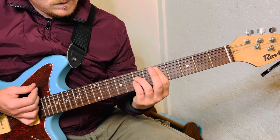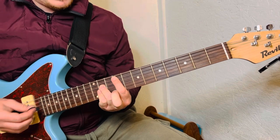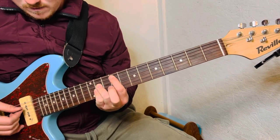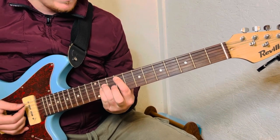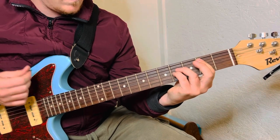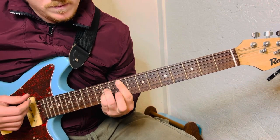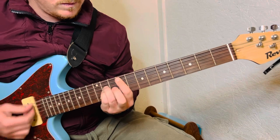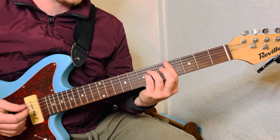Then you're going to slide that power chord shape all the way over to the 9th fret, and these will be on the 11th fret. And then you can hit the little extra note, but I don't recommend doing that when you're first learning the song. Just practice the main shape.